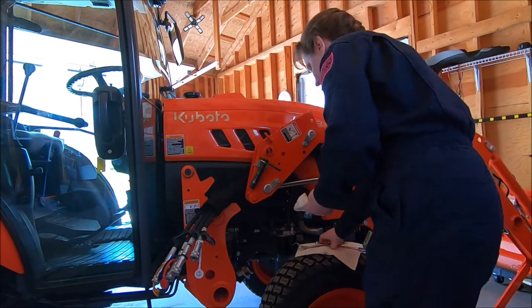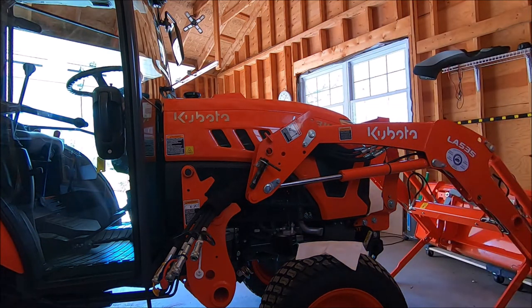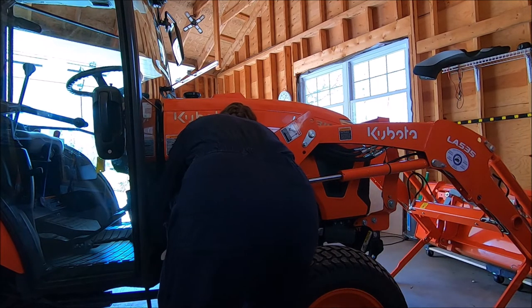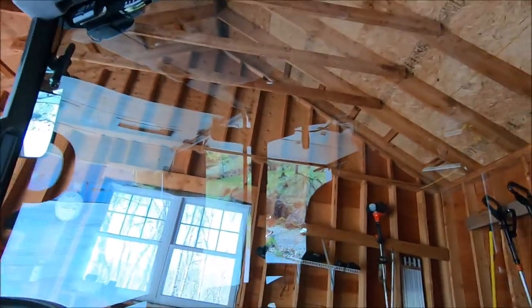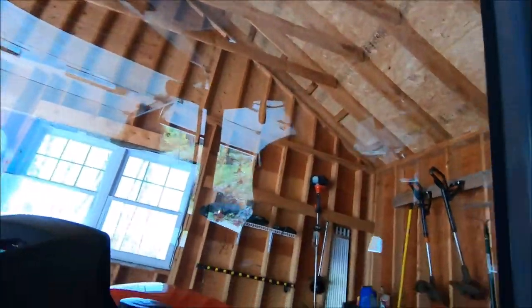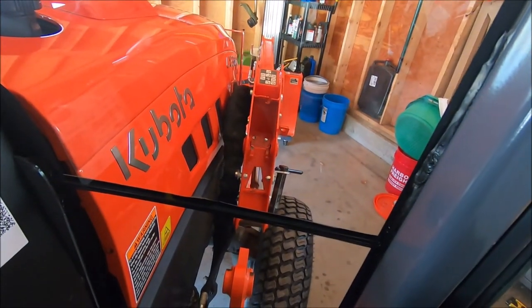I'll look at it and make sure I've gotten it tight all the way. I'll start with the bottom one first, which is yellow, then red, then blue, and the white one's on. They are all on. I'll show you what you're going to be looking at when you're watching — you can see all of this from inside the cabin.